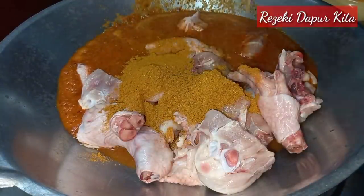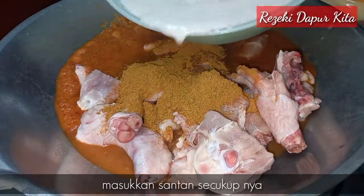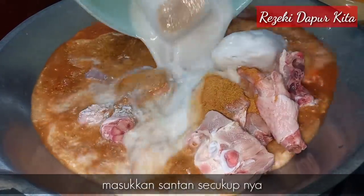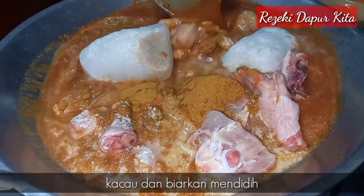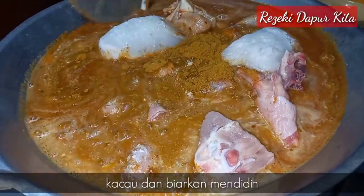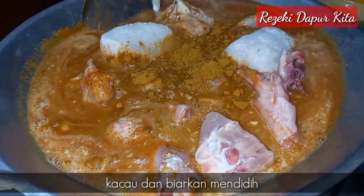Lepas tu kita masukkan santan secukupnya. Lepas tu kita kacau dan kita biarkan dia mendidih. Saya masak kari ayam ni cara lama-lama.